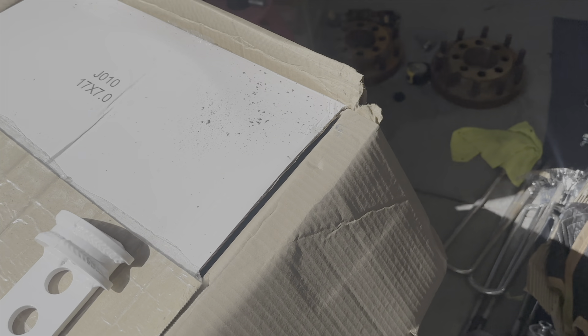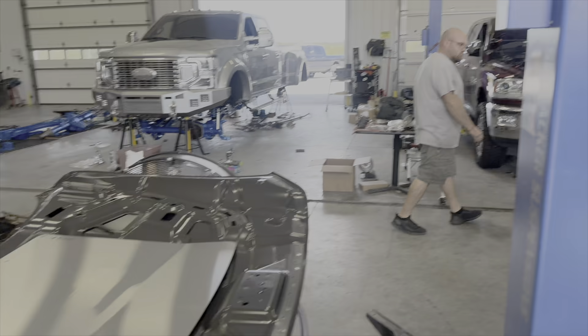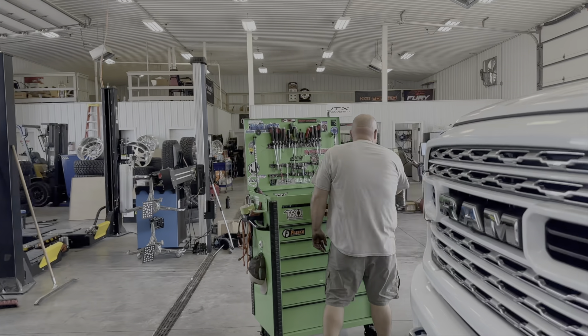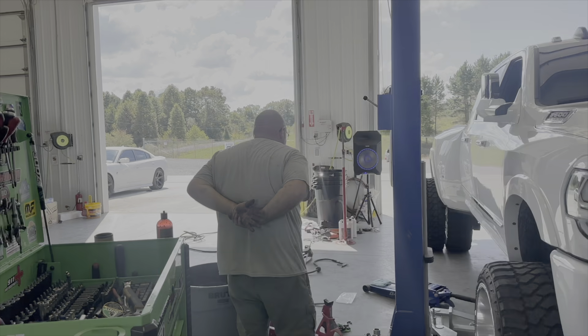It'll kind of match the way the factory one goes. After this, all we have left is traction bars and we're ready to rock. We'll have the tow pig wrapped up today. I'm going to go get a tap and a drill bit and hopefully we'll get this thing done because we have got to make it to the fab shop today.